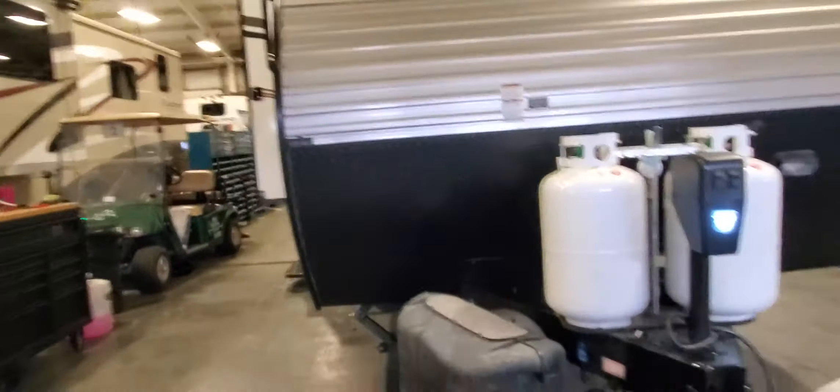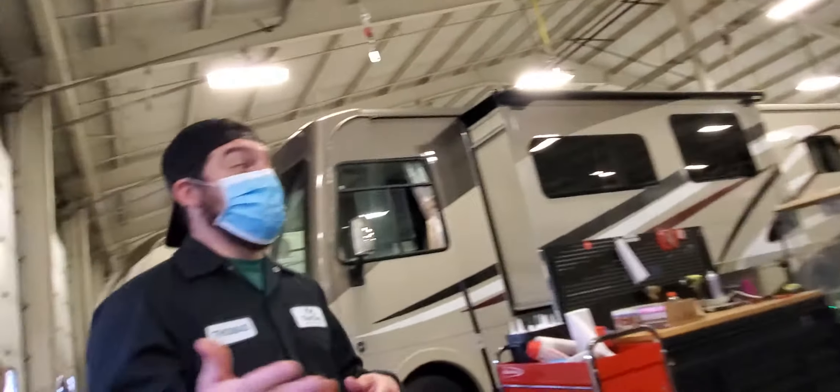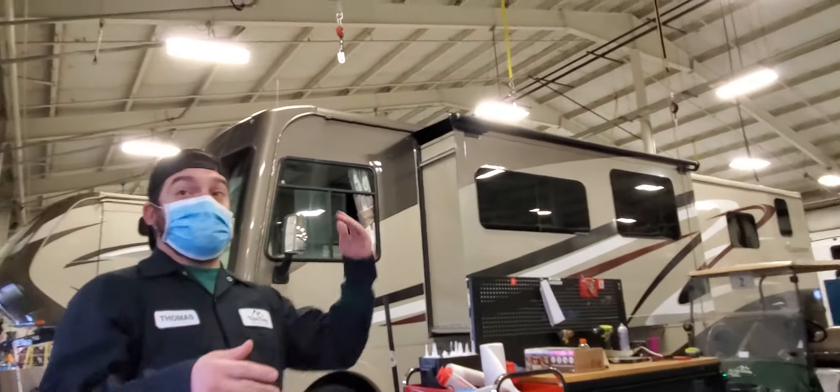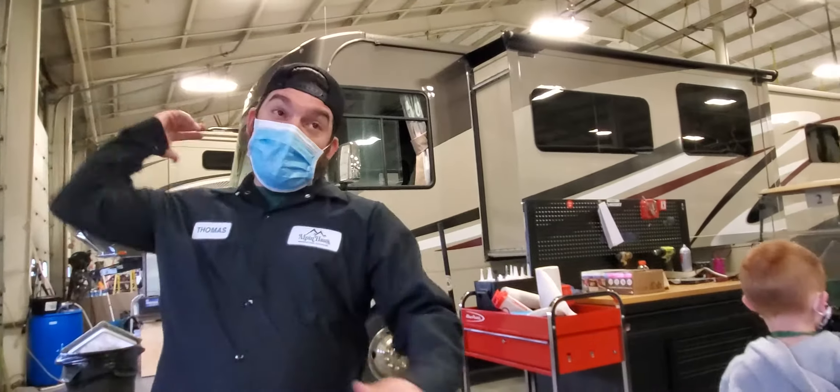Making sure slide outs are in is a huge thing. A few years back we had a customer forget that his rear bedroom slide out was out on a $350,000 motorhome — he drove away, caught it on a tree, and ripped it right out of the unit.